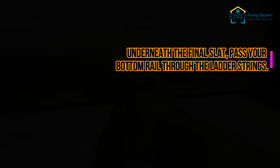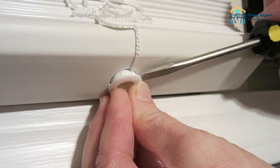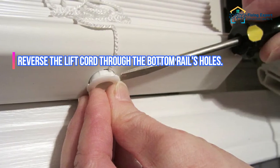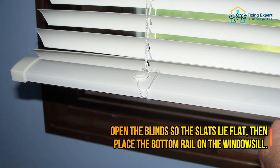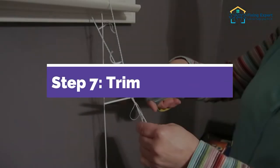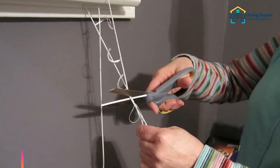Step 6: Insert the bottom rail underneath the final slat. Pass your bottom rail through the ladder strings, then reverse the lift cord through the bottom rail's holes. Open the blinds so the slats lie flat, then place the bottom rail on the windowsill.